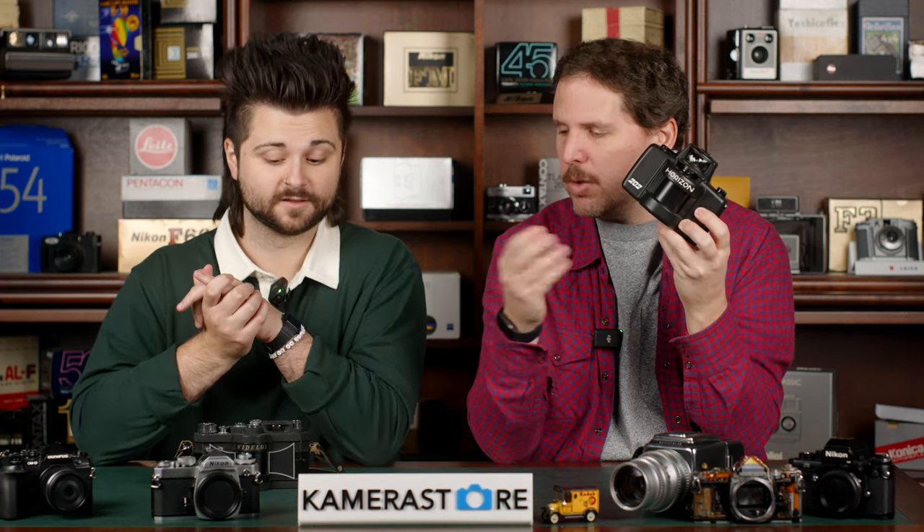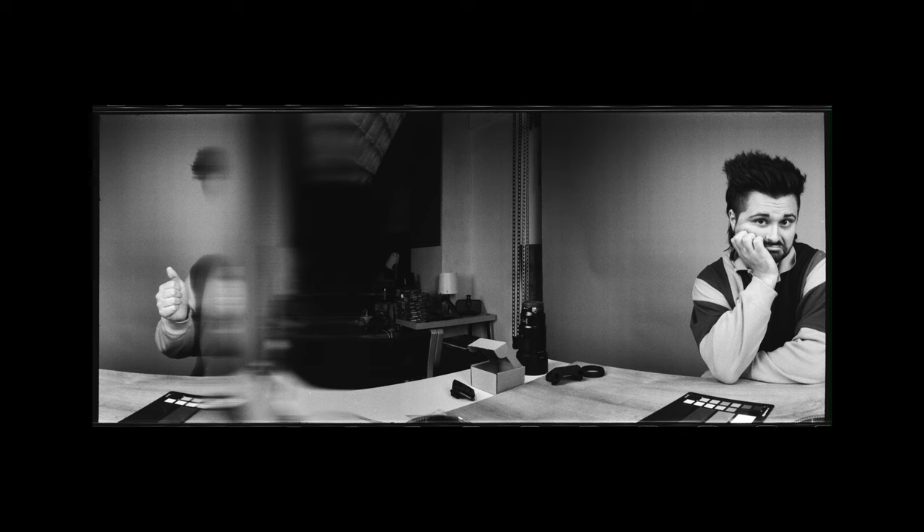The idea was to replicate what Jeff Bridges did with the Wide Lux — do sad and happy faces on the same piece of film. It didn't fully work; I think we were a little too impatient.